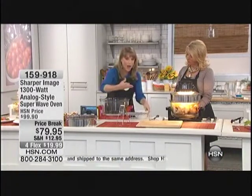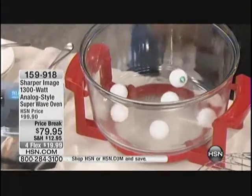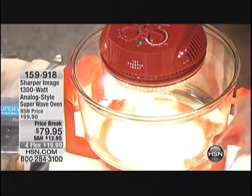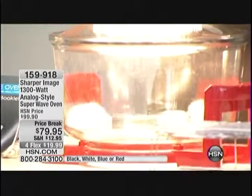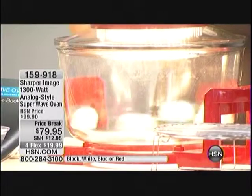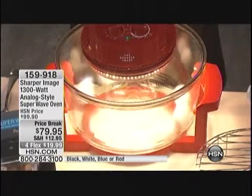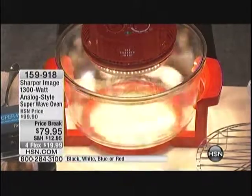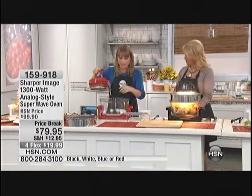We've got ping pong balls to show that convection technology — I'm not going to cook ping pong balls today, but I want to show the convection. There's a reason why the finest five-star restaurants in the world insist on cooking with convection technology. You can see those ping pong balls spinning very, very rapidly — that's supercharged heated air making sure every single morsel of your food, underneath, on top, and both sides, gets that heat. That's what gives you the crispy flavor.